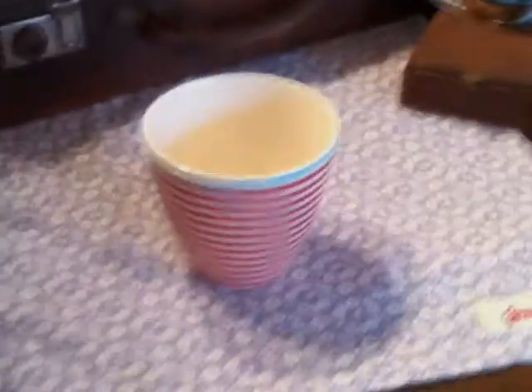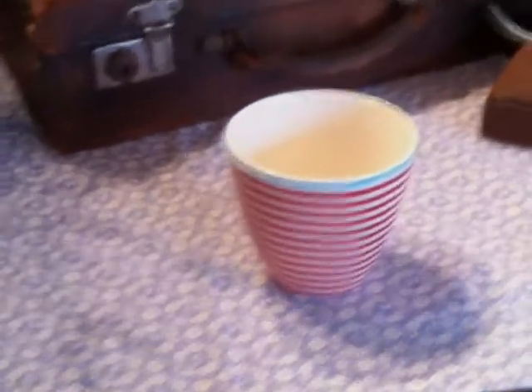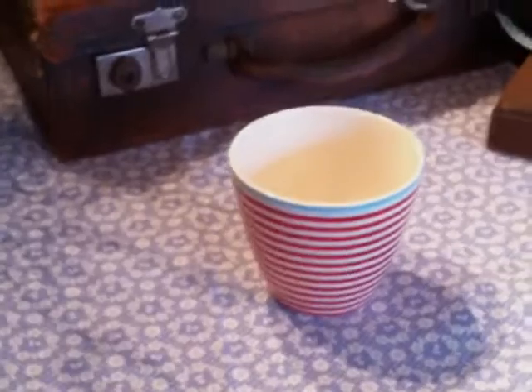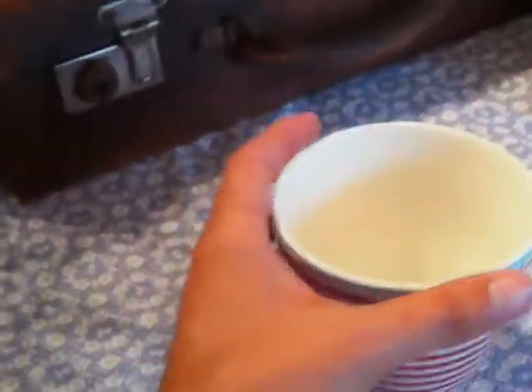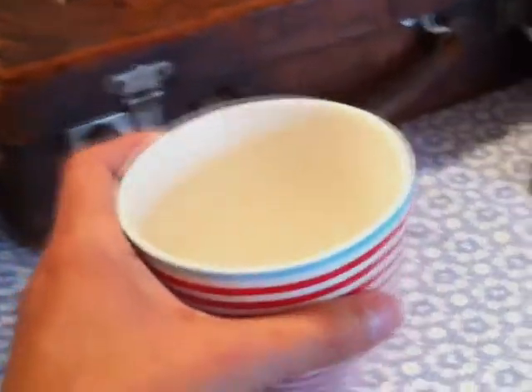It is 10cm across by 9cm high. It has a light blue line around the top and white and red lines around the rest. It's very easy to hold, perfect for the hand and perfect for that cup of tea or coffee.